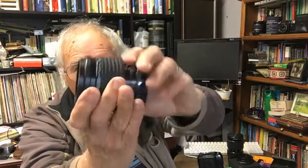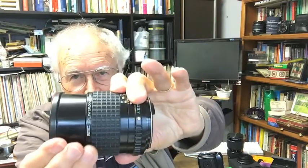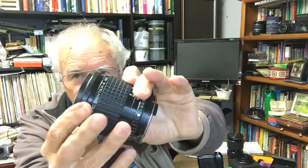This one here is a medium telephoto — a 150mm lens. It's got a little built-in lens hood which helps stop lens flare when you're using it. They're all very chunky, solid metal lenses. Let me put this one on and show you what it looks like on the camera.